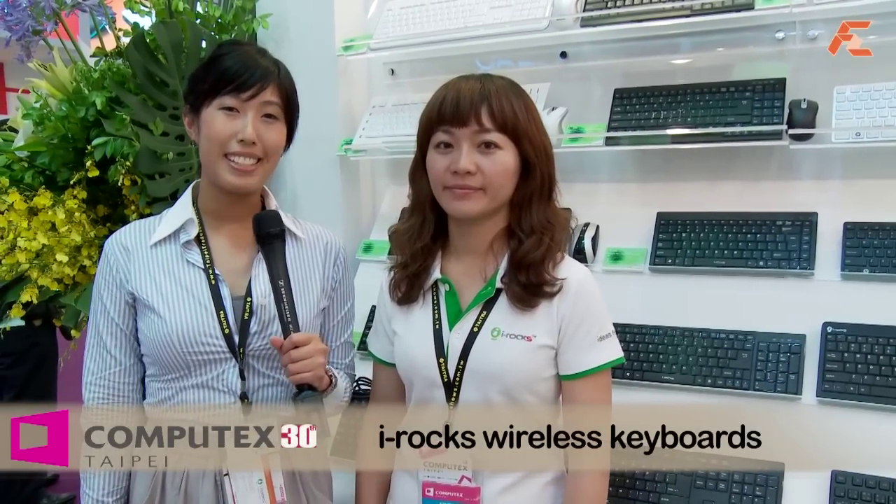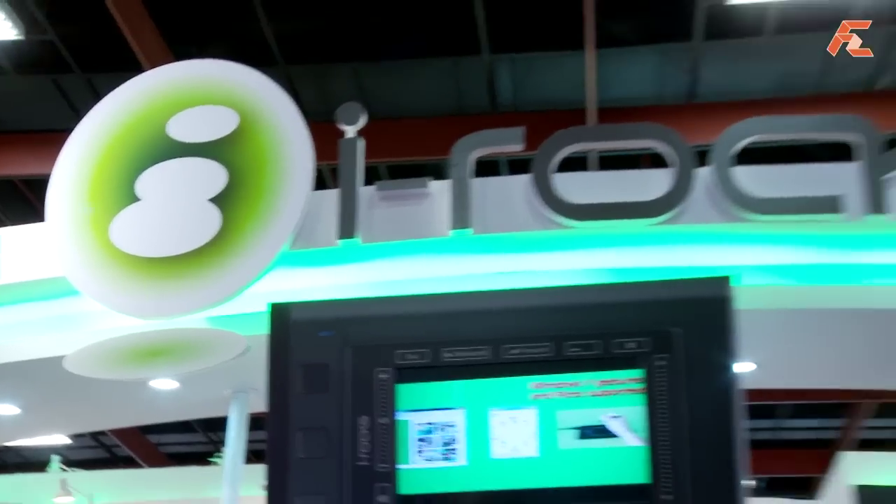Hi, this is Yi at Computex 2010. I'm at the iRox booth right now with Chino. And Chino, tell me about the new wireless keyboards you have there.